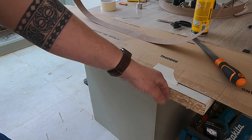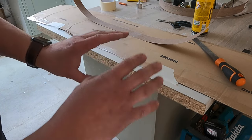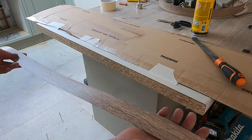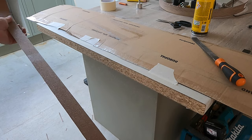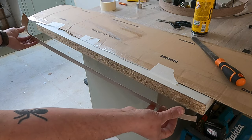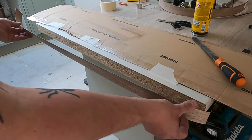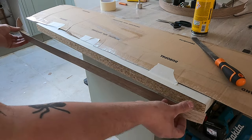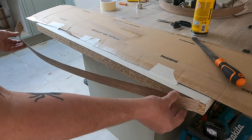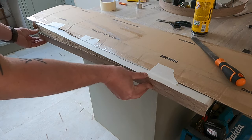That's now had about 20 minutes to tack up and our hand doesn't stick to it at all, so it's ready. Taking our clean factory edge, we're going to put our fingers on the bottom of it, line that up with the bottom of the worktop, and then carefully work our way along trying to get it as straight as possible. Be careful because once this is on, it's on — it's not going to come back off. Fingers on the bottom and work your way along pushing it on as you go.